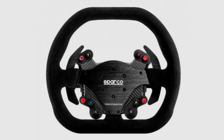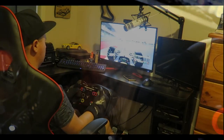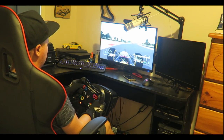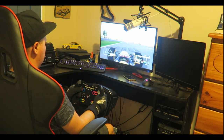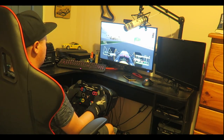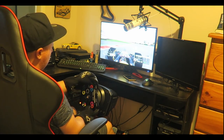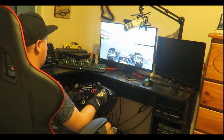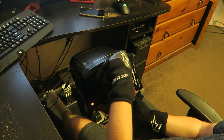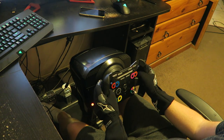Another negative: this wheel doesn't have any LED shift lights, and for a wheel this expensive, when you compare it to competitors like Fanatec you get wheels that have LED shift lights. Although it's a bit of a gimmick, it does have its place — it is cool to see those shift lights illuminated in your peripheral vision when you're driving. Overall it doesn't affect me too much because most of the time you're concentrated on the screen and the in-car display will have shift lights anyway, but for me it's something this wheel is lacking.